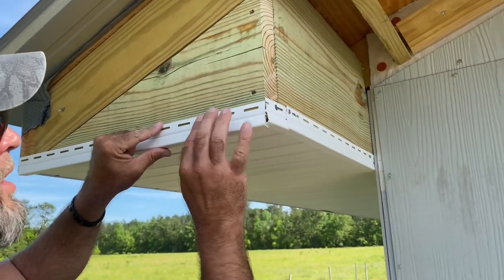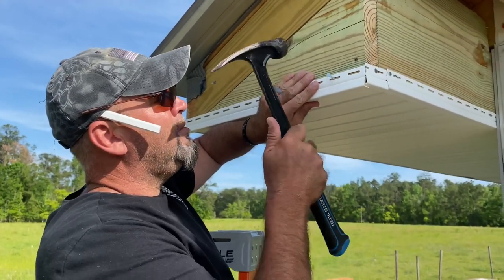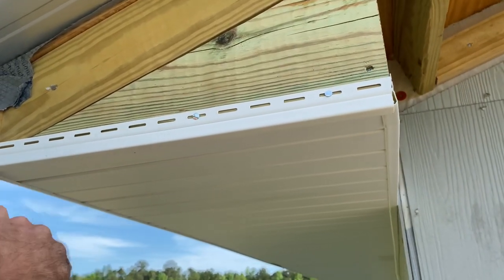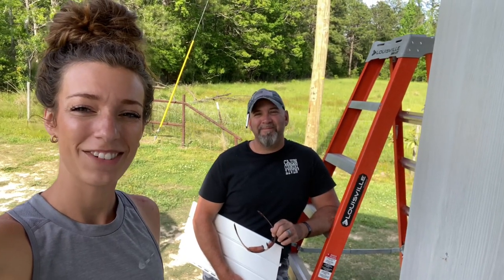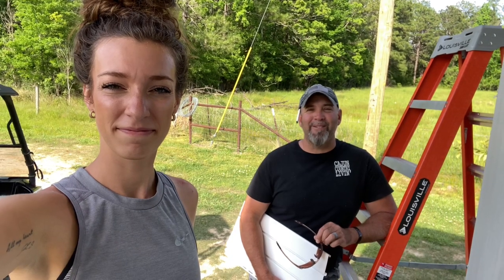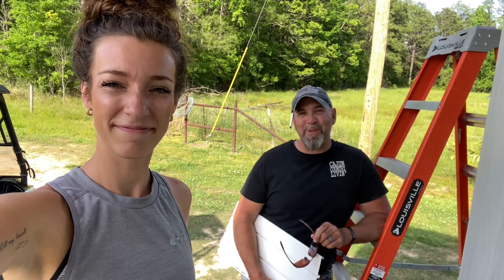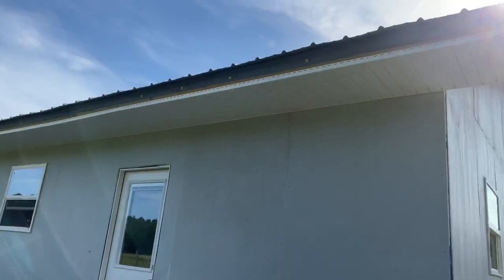Well, how are we looking? It looks pretty good. Alright y'all, we're going to take the evening to admire our beautiful work that we have done. This week's shout out goes to Double M Farm Homestead — week after week, good positive comments, really helps put a pep in our step. So thank you for that. Alright y'all, like and subscribe and we will see y'all next week.